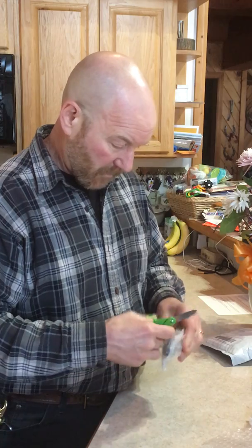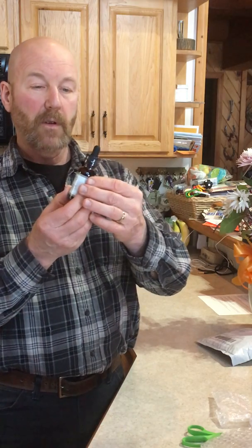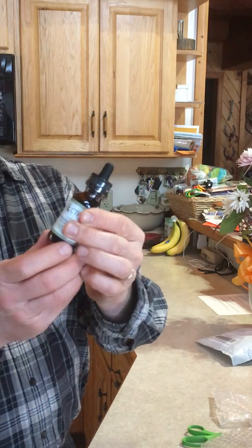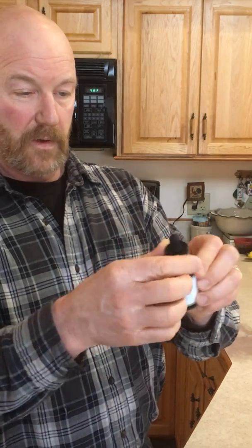Let me open one of these up and show it. So it comes with a seal around it — I don't know if you can see that. These are the 1500 and it's got a seal around it, a safety seal.